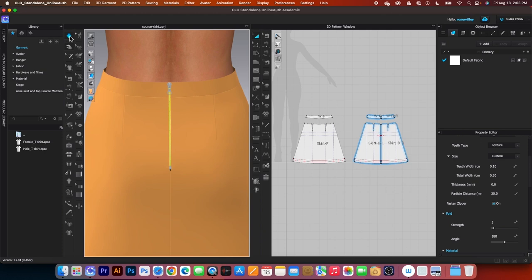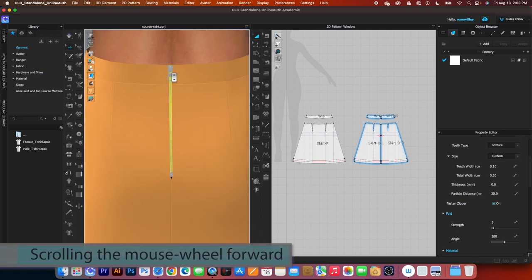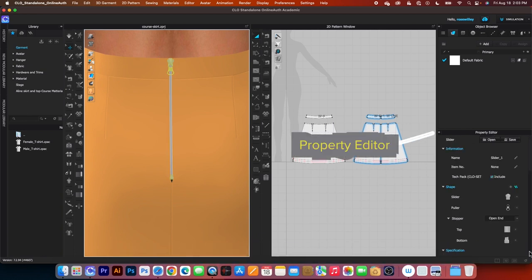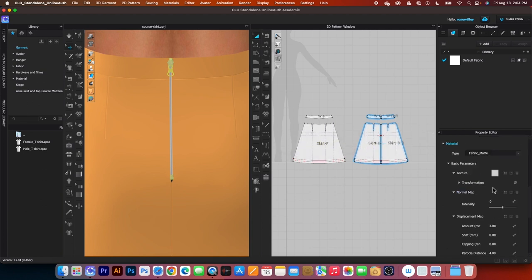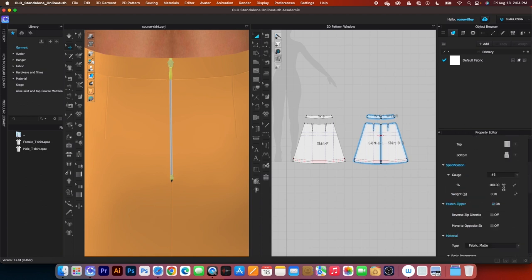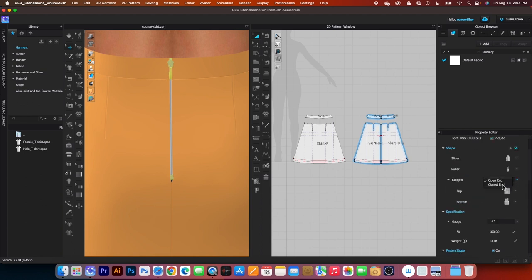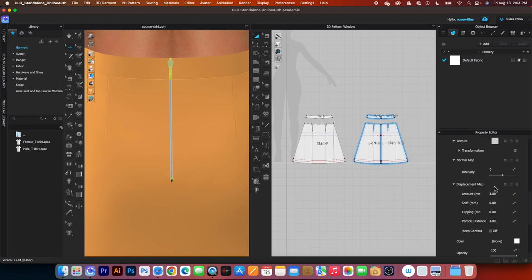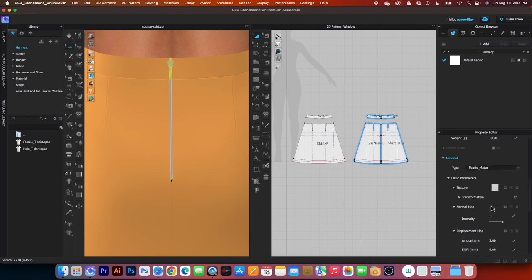Click once again to stop, then zoom in a little further and click on the zipper puller. In the property editor, change the slider to the desired option, then scroll back up and change the puller. After that, change the stopper to close end and the top to the smallest one. Change the bottom to the smallest one as well. Then change the material from matte to plastic.